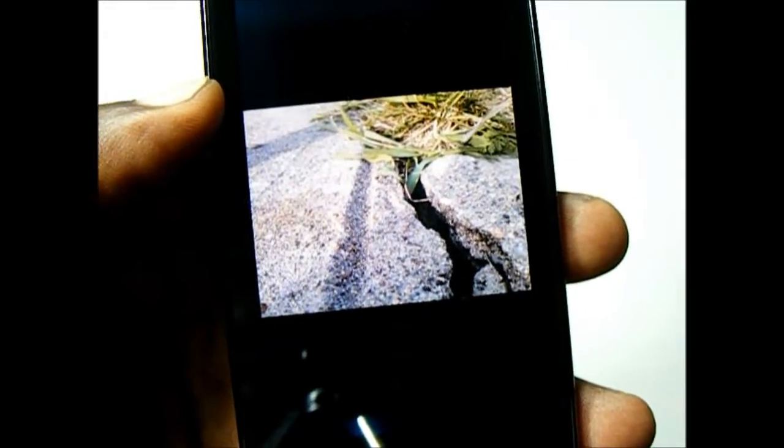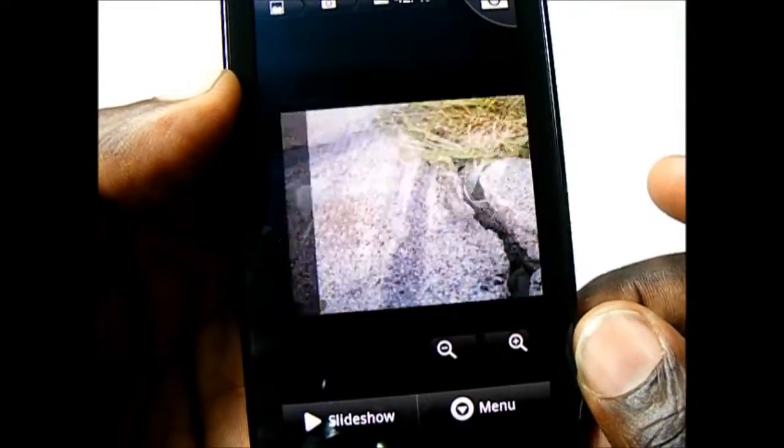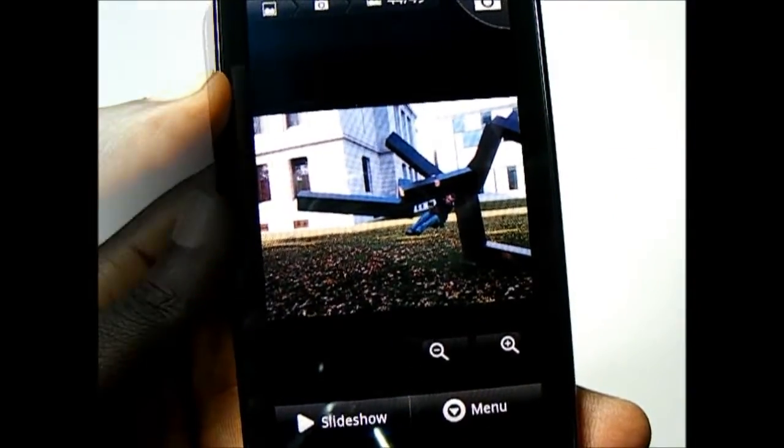The MyTouch also supports some gesture controls. One of the cooler ones is the ability to tap the side of the device to either move the cursor or flip through the photo album. So I can simply tap the sides of the device to go through the photo gallery, and this works with both the photo gallery and the cursor.